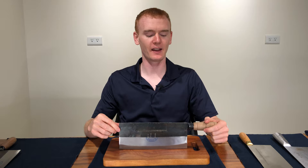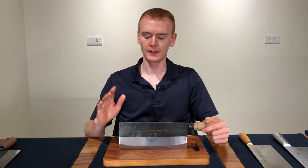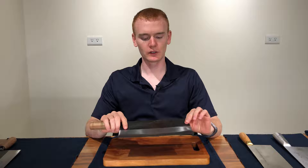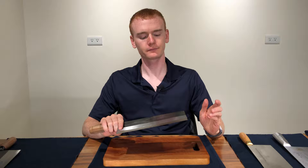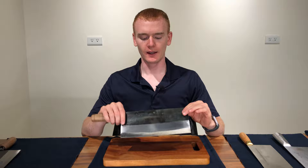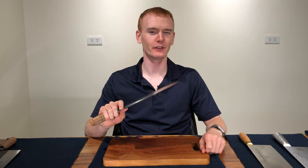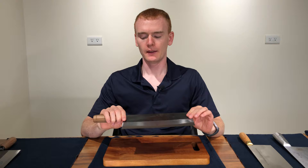That is this knife — the CCK small slicer, number KF-1301. It's a carbon steel knife. As you can see it's a little bit rugged looking, but it's a very good knife — very thin, lightweight, and has a nice long blade for slicing through larger amounts of things. It's especially useful for slicing through large objects like cabbages. It has a great belly profile, good height, and good length.